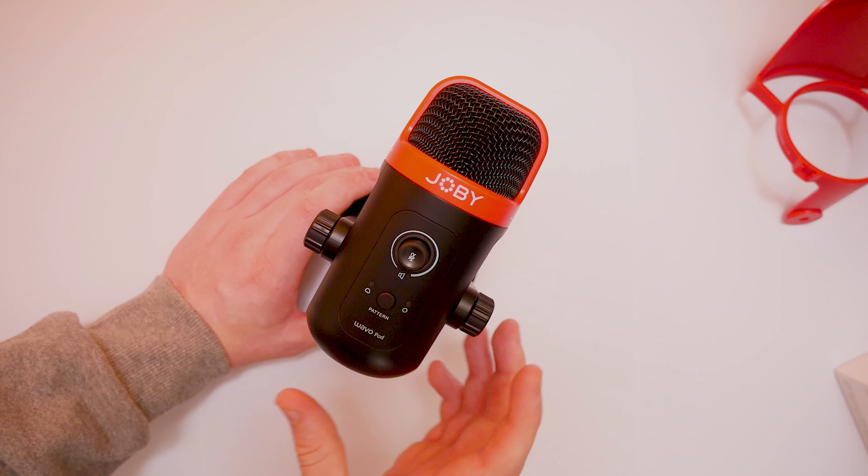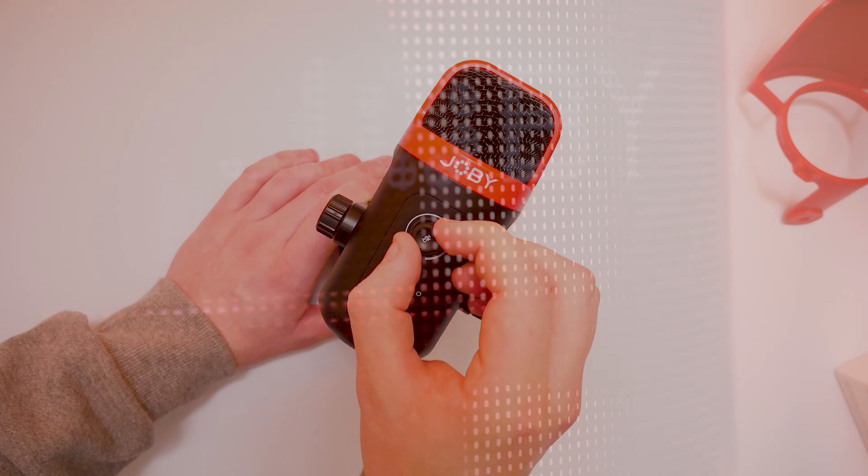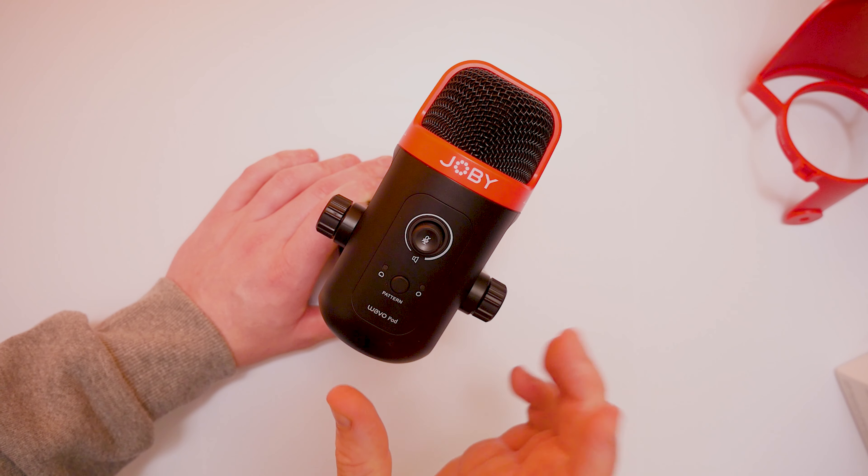The microphone itself is very small. On the center here we do have the mute button, which is just a click in and out button. And also the volume button as well, so we can just turn that and it stops and starts. So that's another thing to think about.